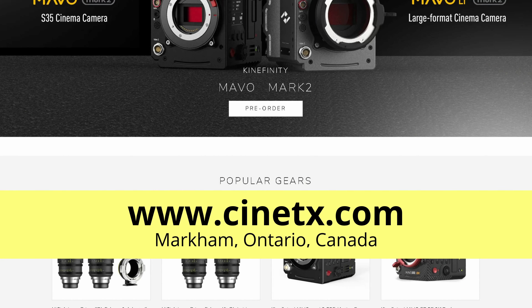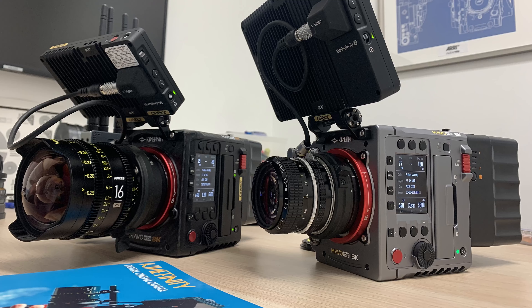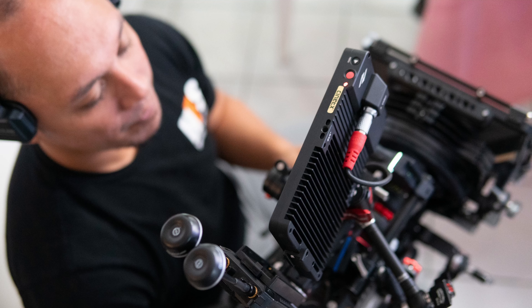In my circle of people in the industry when I lived in the States, no one had one and there was no rental house around me. Here in Toronto there actually is a really cool rental house where it was available for us to try. After reading a lot of forums, it seemed like a camera that could handle a bit of production, so when an opportunity came I got a deal to have it a little longer, giving me time to play with it before taking it on a long shoot.